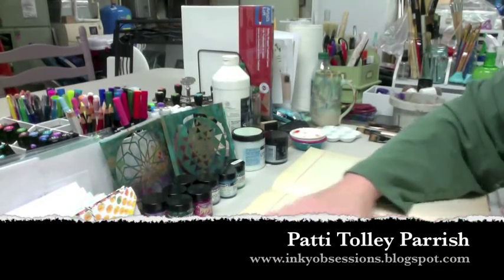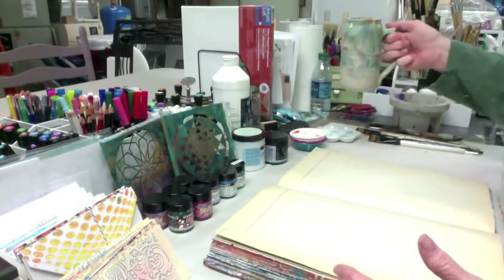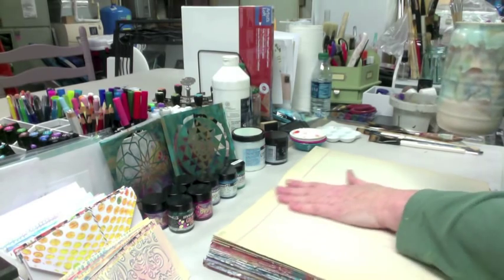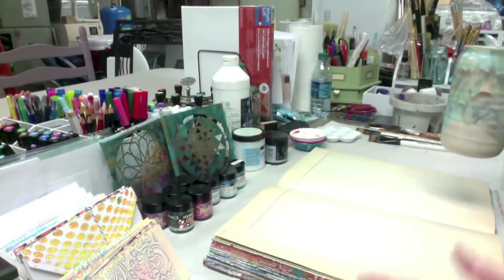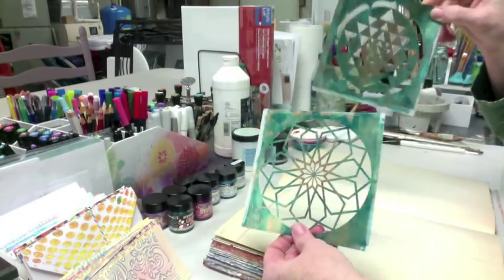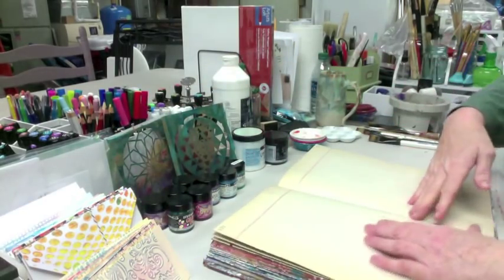Hi everybody, this is Patti Parrish here, new member of the Artist Seller Design Team. I'm going to be posting my second project using some more of the various products that Artist Seller has on their website for sale, which are awesome. I'm quite the stencil freak, if anybody knows me. I did a post just released this week on the 5th on their blog using these two new stencils that were fabulous. That's part of the Sacred Geometry set that was just released on the 1st of February.